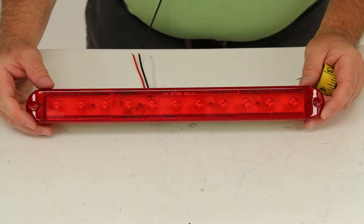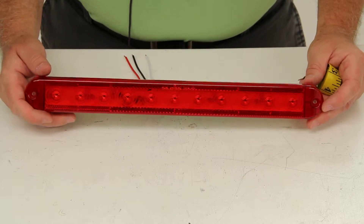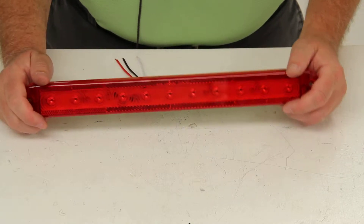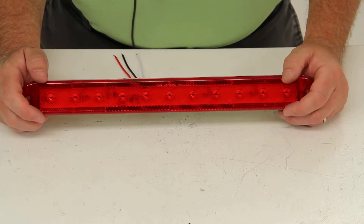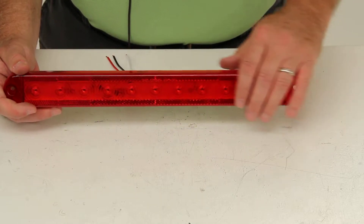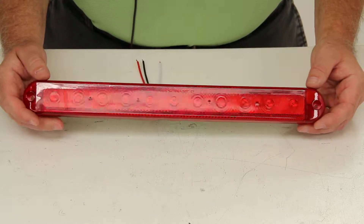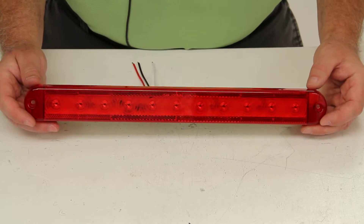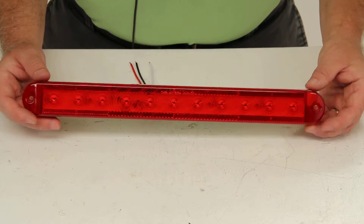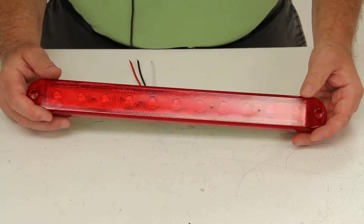Today we're going to review part number STL69RRXB. This is the Optronics Sealed Thin-Line Over 80-Inch Trailer LED Stop Turn Tail Light. This is a 3-function, 11-diode red reflector. This red rectangular trailer light will serve three functions for trailers that are more than 80 inches wide — it'll be the stop, the turn, and the tail light. It does include an integrated reflector to fulfill the rear reflex requirement.